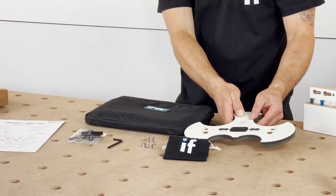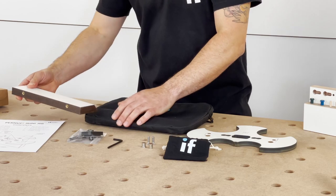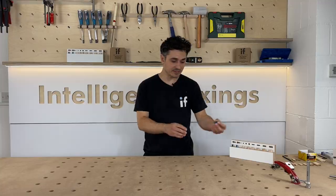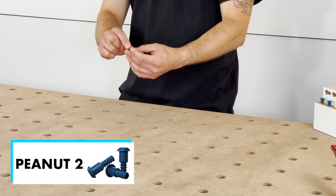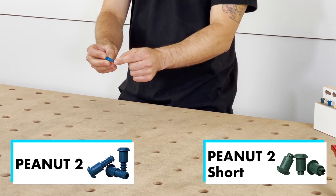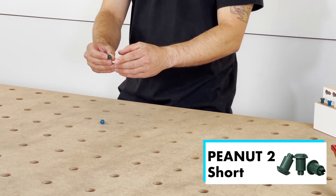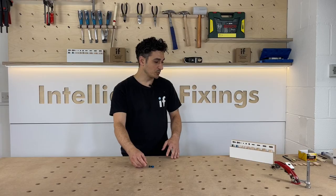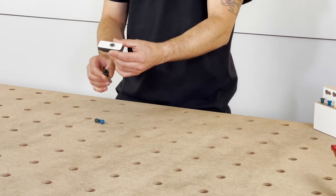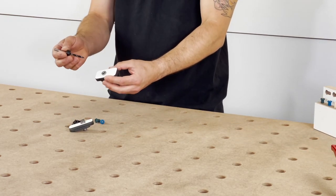You have your main jig body and this is the jig fence. For the peanut 2 connecting system you have two components: your peanut 2 and peanut 2 short. Peanut 2 is a 6mm hole, 13mm deep, and your peanut 2 short is a 5mm hole, 4mm deep. With your jig you get the 6mm drilling bush for the peanut 2, and as an extra you can get a 5mm drilling bush for your peanut 2 short.